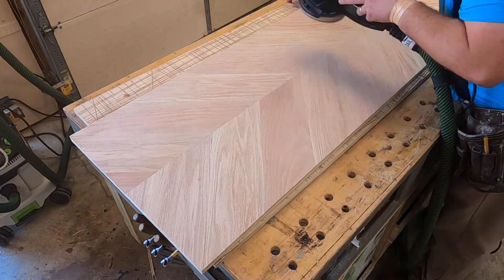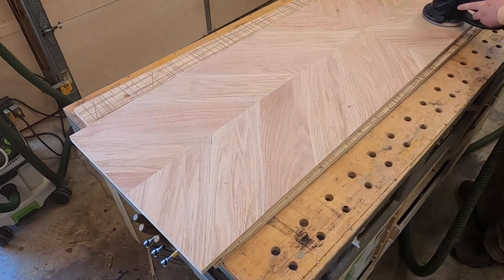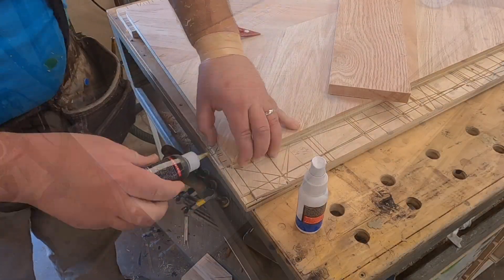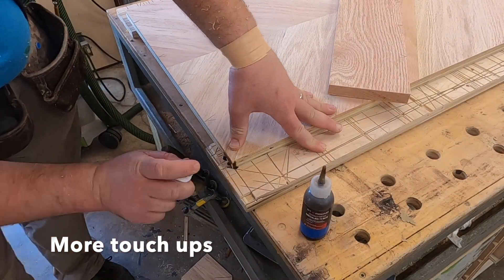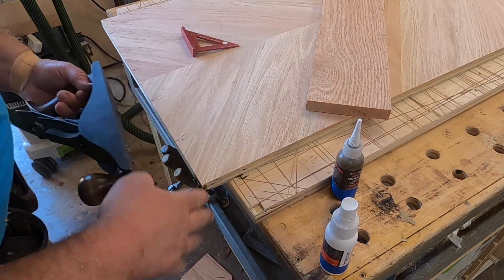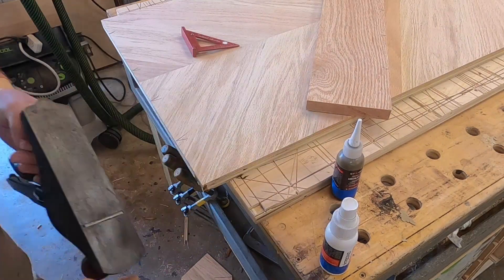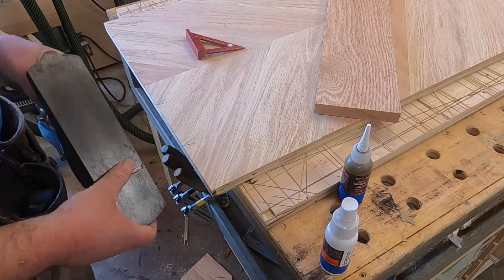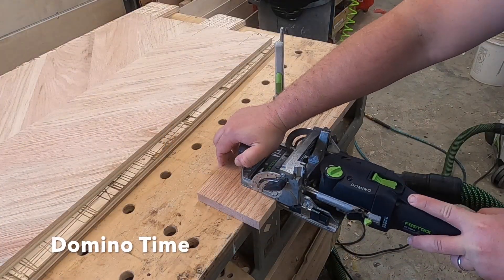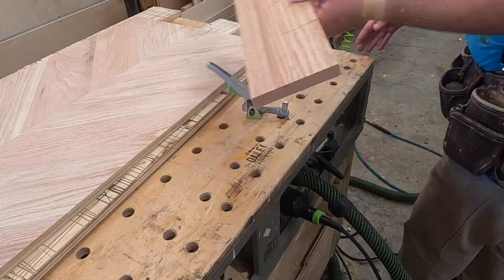Always lots and lots of sanding in any project that I do. After that first initial sand to get everything leveled out, I do any touch-ups I need. This was a small corner that lifted up on me so I'm getting it glued down with Starbond adhesives — a really good product that you should look at.